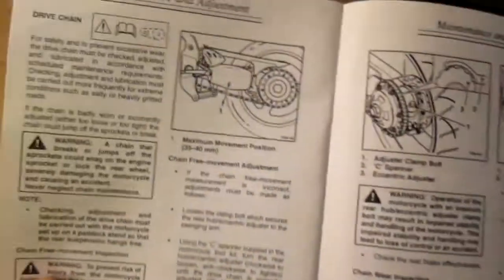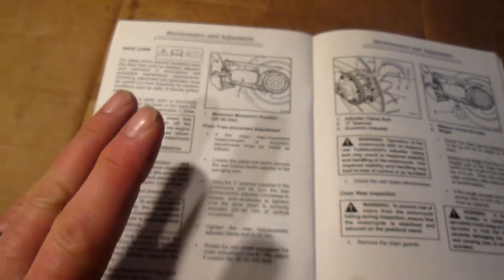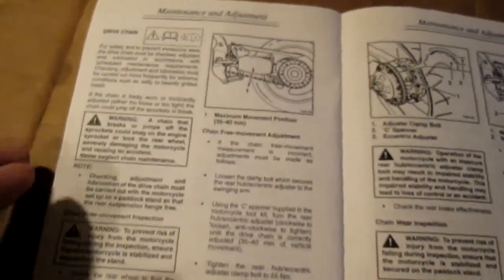This is about chain adjustment on a motorcycle. Some people find it, like me, very, very difficult. I've always had a struggle with it. I've been riding bikes since 1989 and I've only had two shaft drive bikes: a GS 1000G, which had been bored out to 1170, and a Honda Revere, a shaft drive 600V twin. Never needed to worry about chain adjustment. But all the chain bikes I've had, it's quite a responsibility because it can mean money.